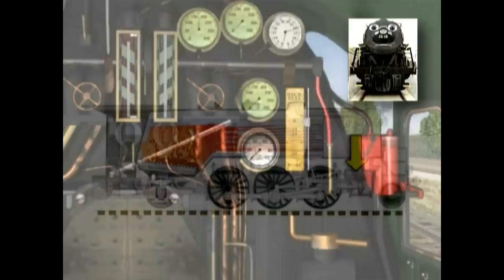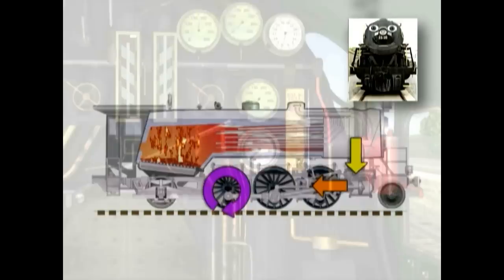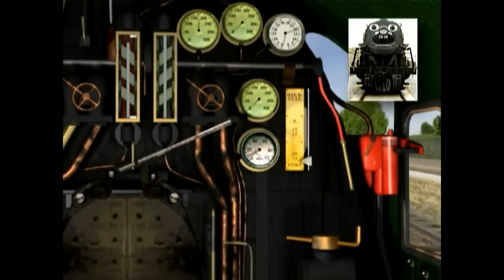To get the train going, the boiler turns water into steam, and that steam moves the pistons that move the wheels — I showed you that last time. In the cab, the engineer moves the Johnson bar into the forward position. The whistle gives two short blasts to let everybody know the train is about to move. The brakes are released and the throttle is slowly opened up. Hey, we're moving!